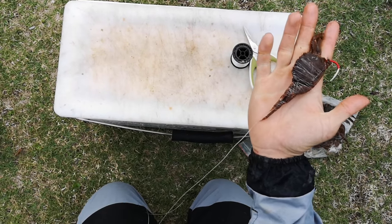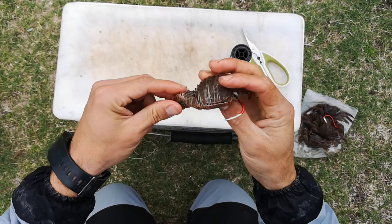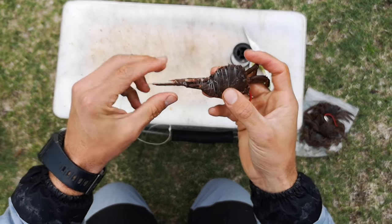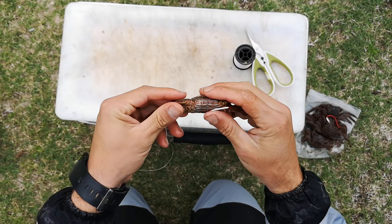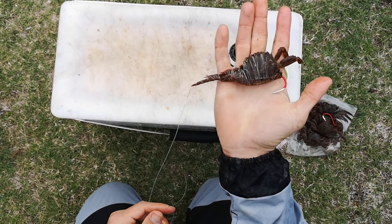It's important to use a nice strong hook for muscle cracker. They have seriously big mouths with strong teeth — like boulders for teeth to crush these crabs. They can easily open hooks, so it's important to have a nice strong hook.